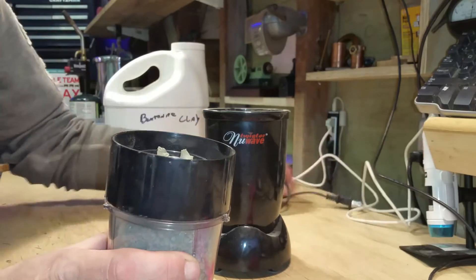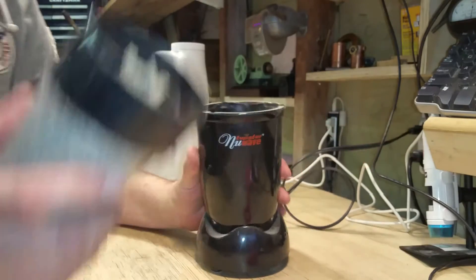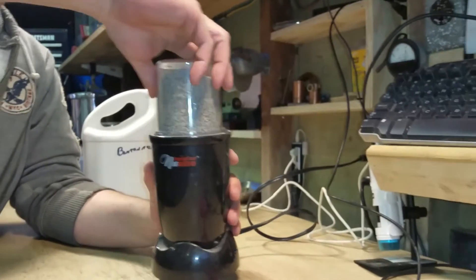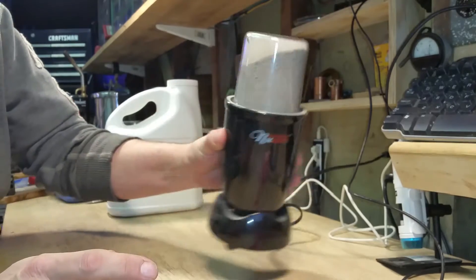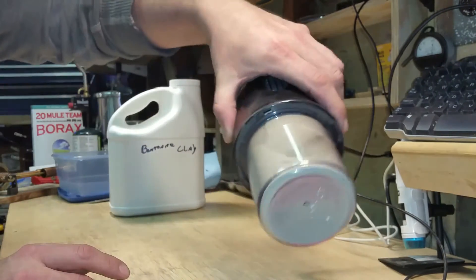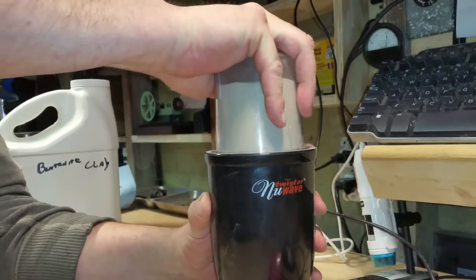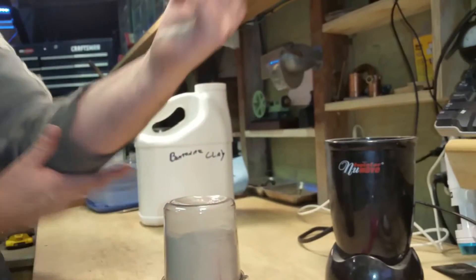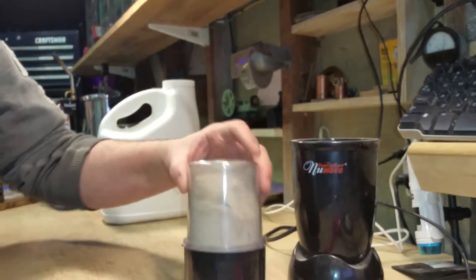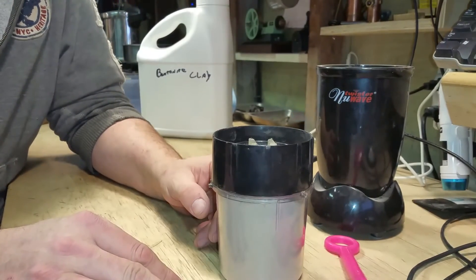I'm going to start by turning this bentonite clay into powder. We'll get it started, then pause the video. Doing this reminds me of the Blendtec guy — 'Will It Blend?' I know you've all seen that video. We'll get the sand over and start mixing it together.